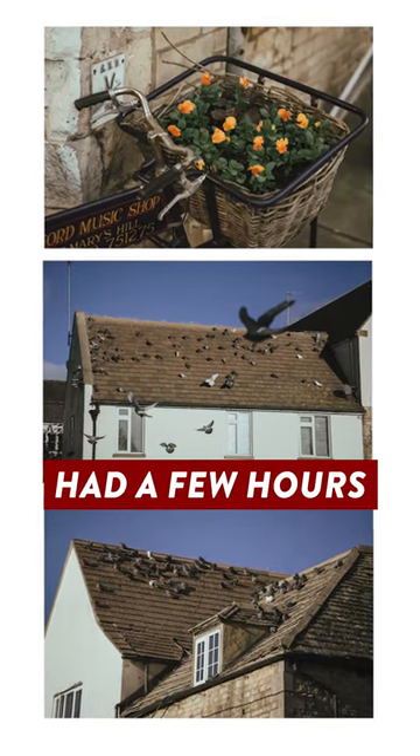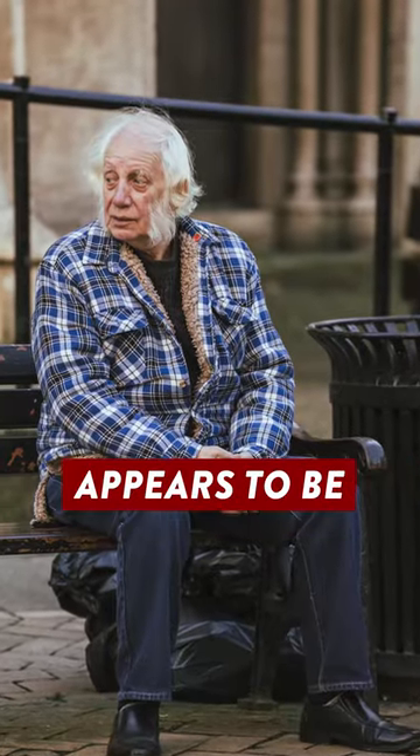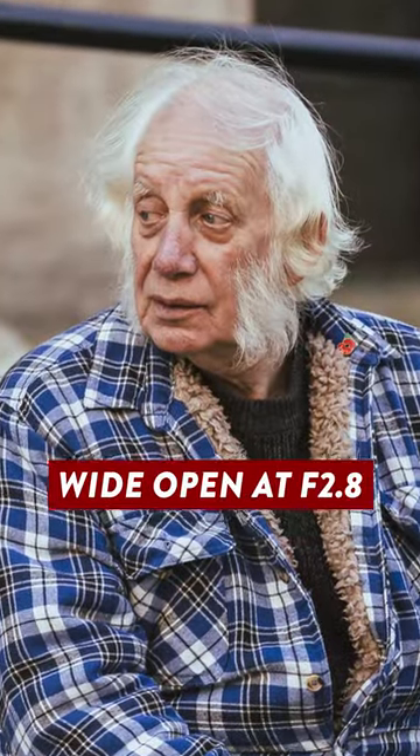This lens has only just turned up, so I've only had a few hours to test it, but so far I've noticed that there is next to no focus breathing, and image quality appears to be super sharp, even when shooting wide open at f2.8.